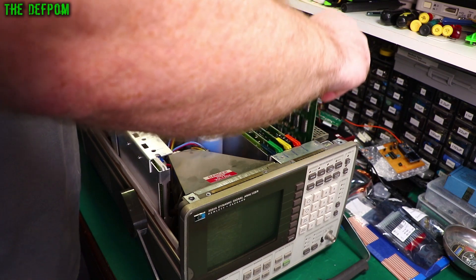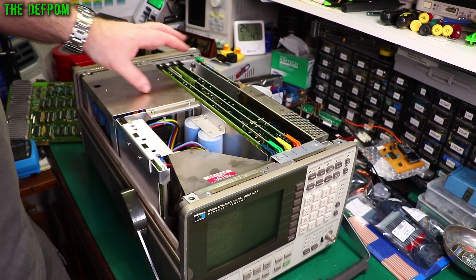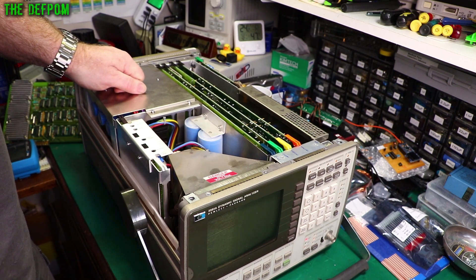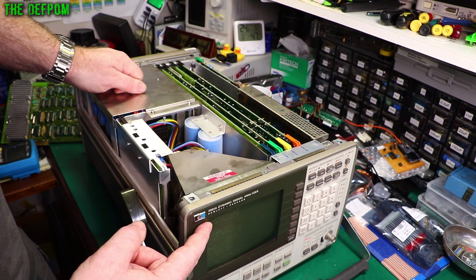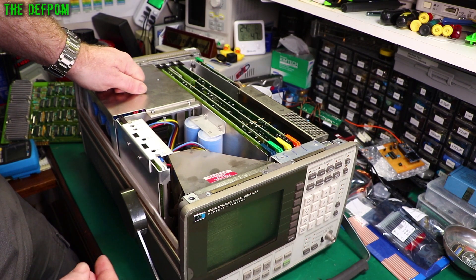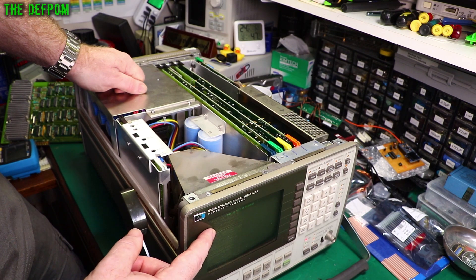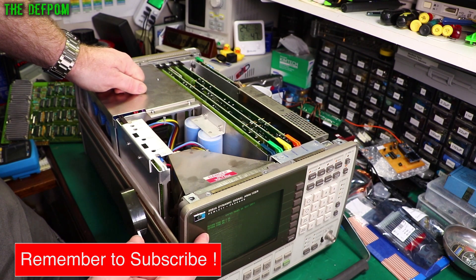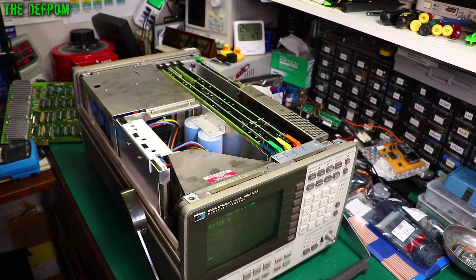So I'm going to pull this A20 card out - I'll just take it out and show you again anyway. If we pull this up now and do a test, we'll see the error codes come up again, which proves that it's not the A20 board causing the problem. The display test - start the test - error code still there: 0726, 0731, RAM F. Exactly the same.